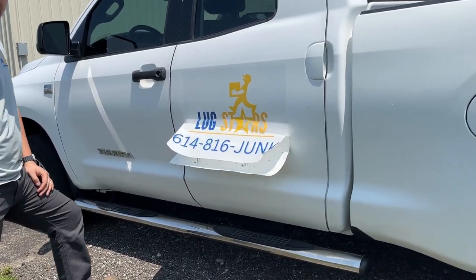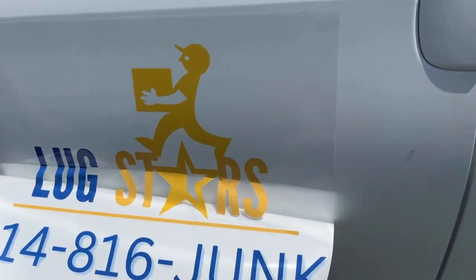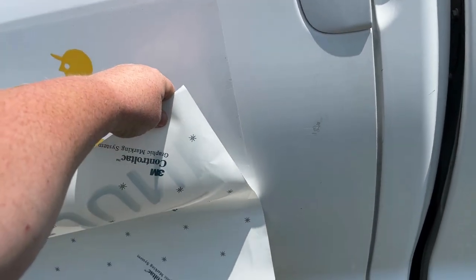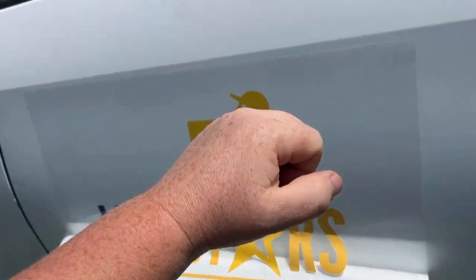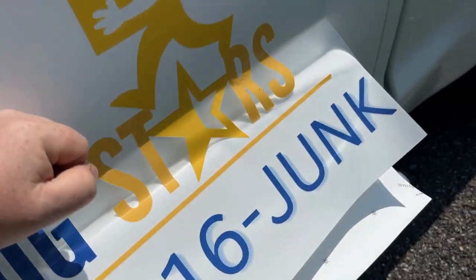Alright guys, we're getting the new stickers on the truck. One of the ways you can do it — in case you don't know — you just peel halfway off, stick the first half, and you gotta rub, rub, rub. You're supposed to use a tool but I'm just kind of doing it by hand.